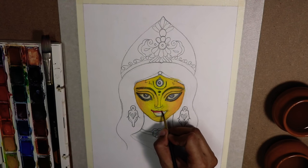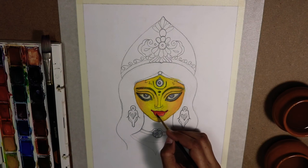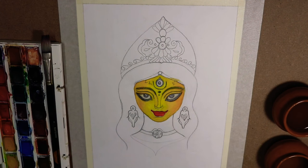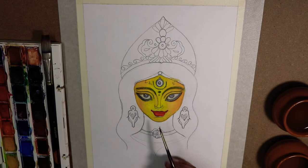Now we will color the lips. We will take red as the base color and then create a bit of a shadow effect by taking off some of the color and putting a bit of orange over there.